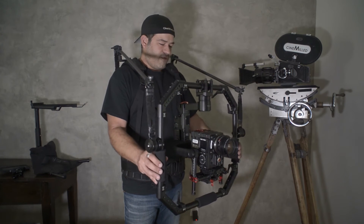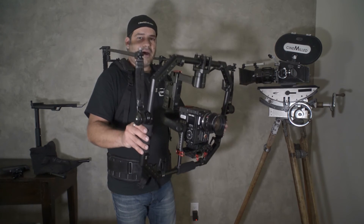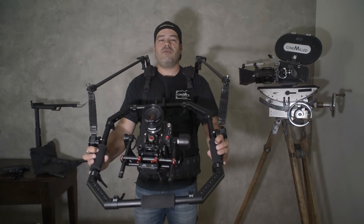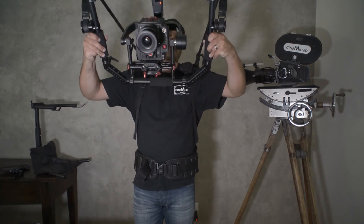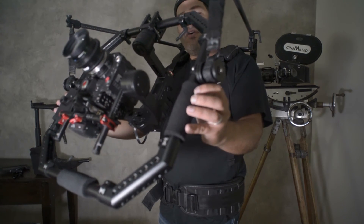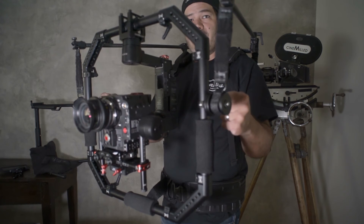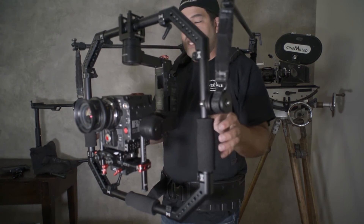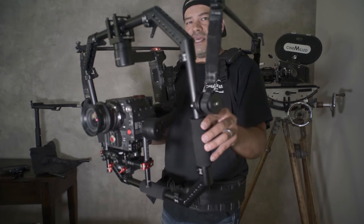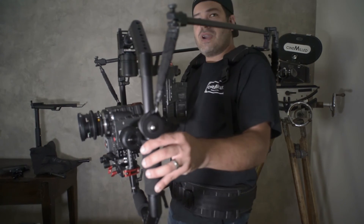This is the real magic of the system — because you're no longer gripping it really hard to operate the gimbal, you can now have a finger touch. Especially on a longer lens, you can really finesse the ends and beginnings of your shots. It still allows you to pan, and it also forces you to pan with your body, which is the correct way of doing it.